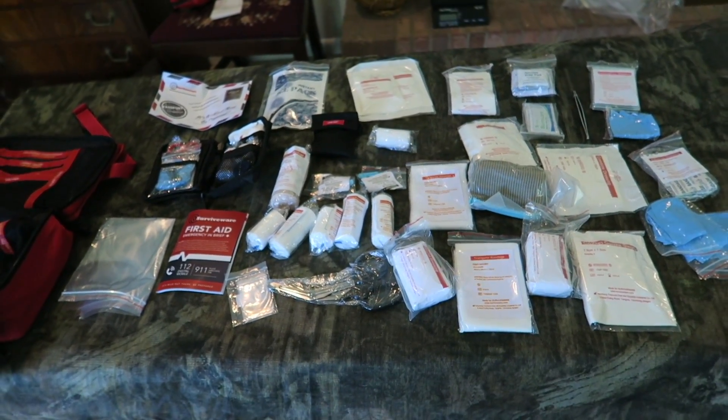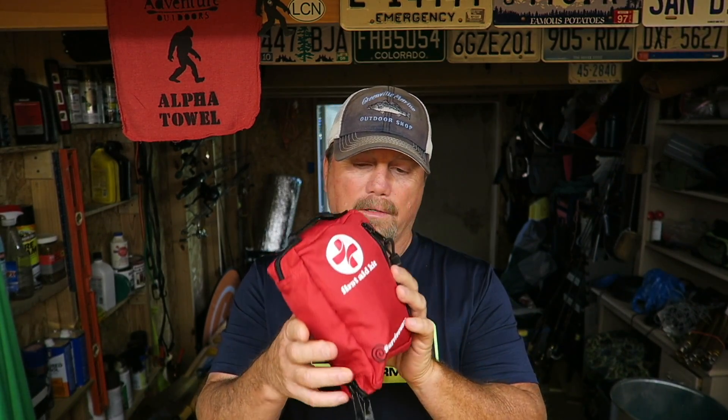All of that is in that little first aid kit. I like both the large first aid kit and the small first aid kit.